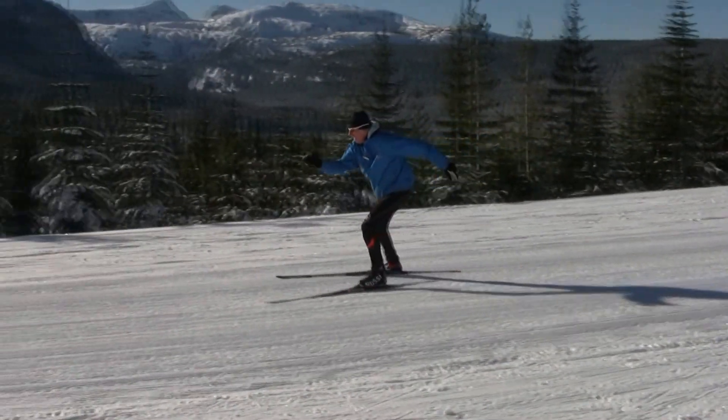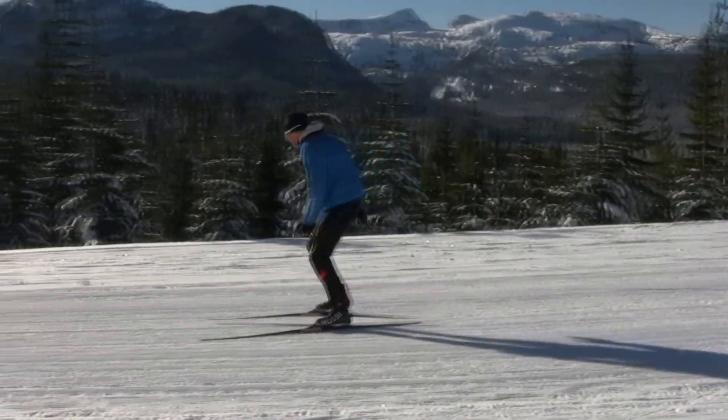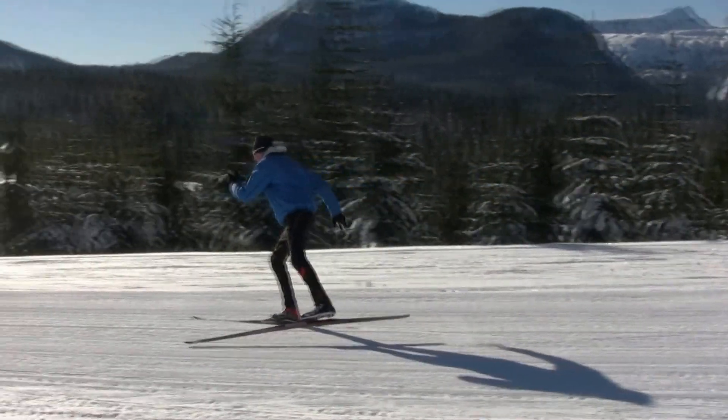When conditions are right, I tell my students to examine the tracks left in the snow to help them figure out how well they are skiing.